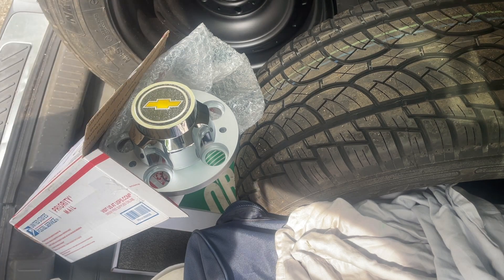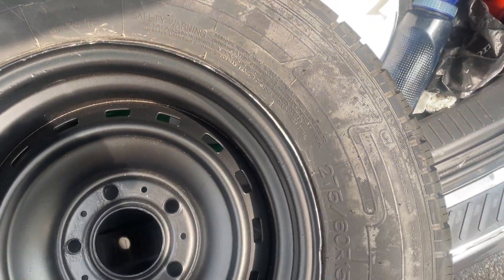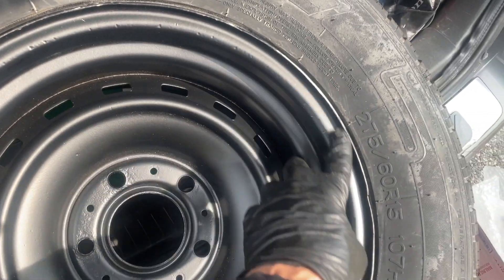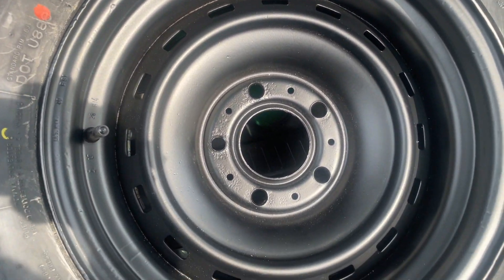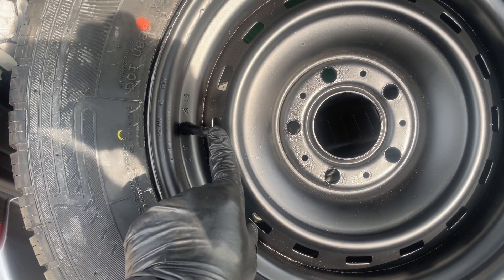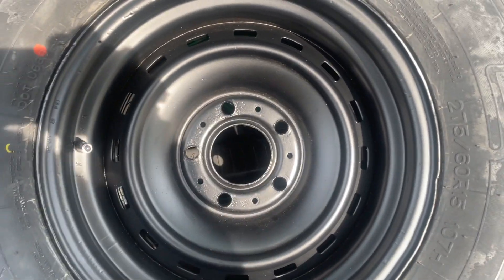I should check those holes - they're probably all full of paint or powder coat. So here they are, the Nankang tires - 275 60 15s. I did the prep work so if there's any issues it's on me. I could have filled that in before powder coat, but there's going to be trim rings - that's why I had the big valve stems, so I can get air in the tire.